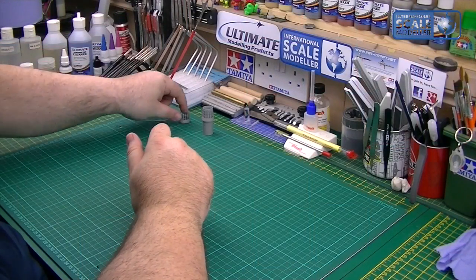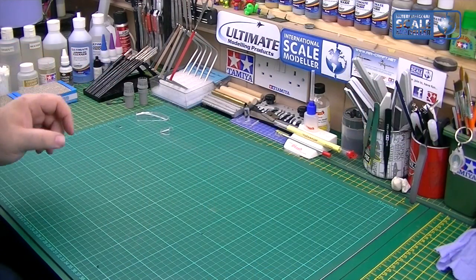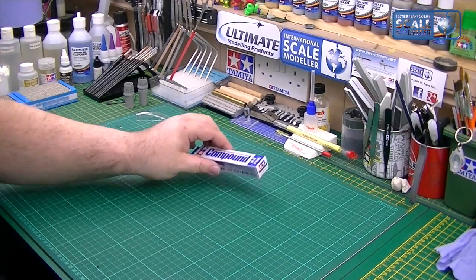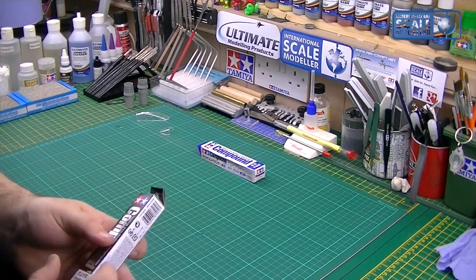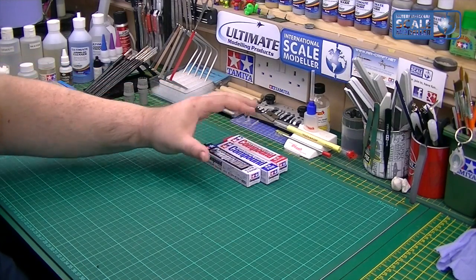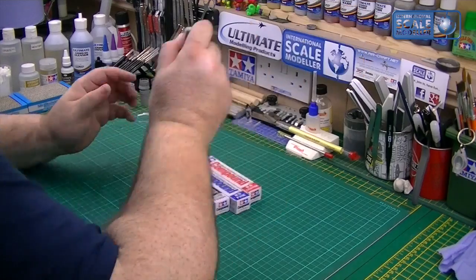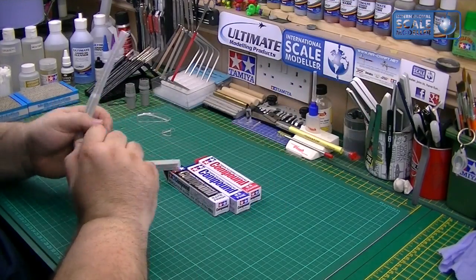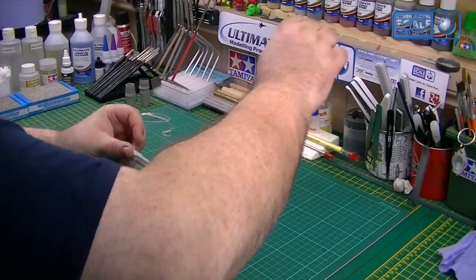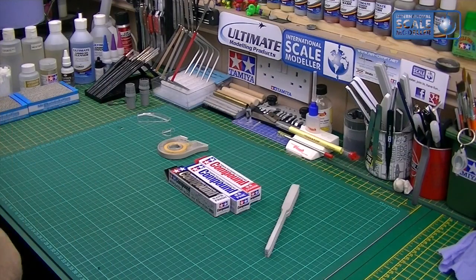Now we're going to de-seam this canopy, so we need several things. We've got Tamiya polishing compound in fine and coarse — I also have the wax as well. We need a sanding stick; don't use a brand new one as it's really coarse — use one that you've used a bit, so it's a little duller. You don't want to be taking everything off the clear parts. We also need a little bit of masking tape and a polishing cloth.